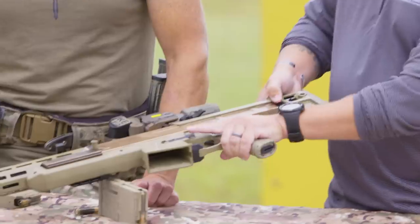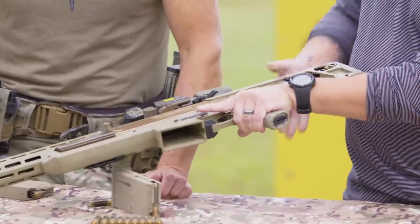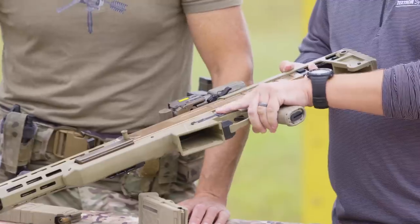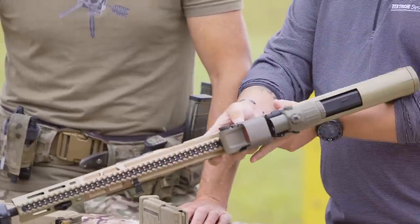Looking at the outside, there are some things that are different, but you still have an adjustable buttstock — 6-position. You've got your fire selector: safe, semi-automatic, and automatic. Everything is ambidextrous, which all modern weapons should have. Magazine release for the shooter's left, magazine release on the shooter's right.